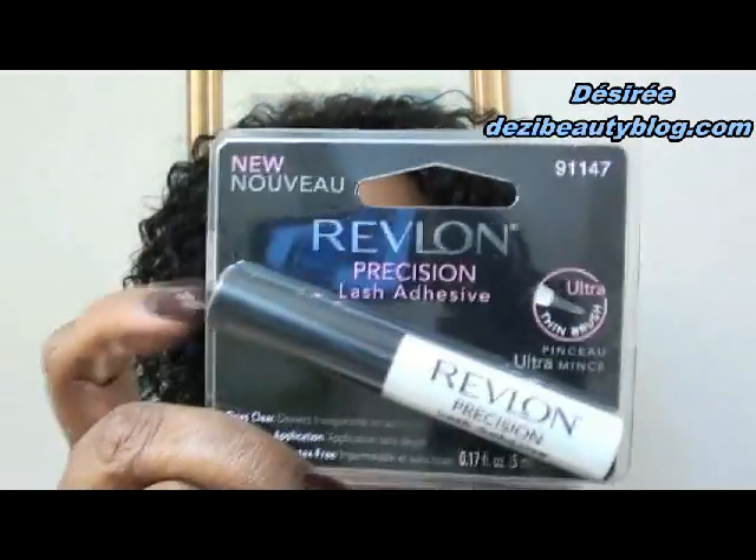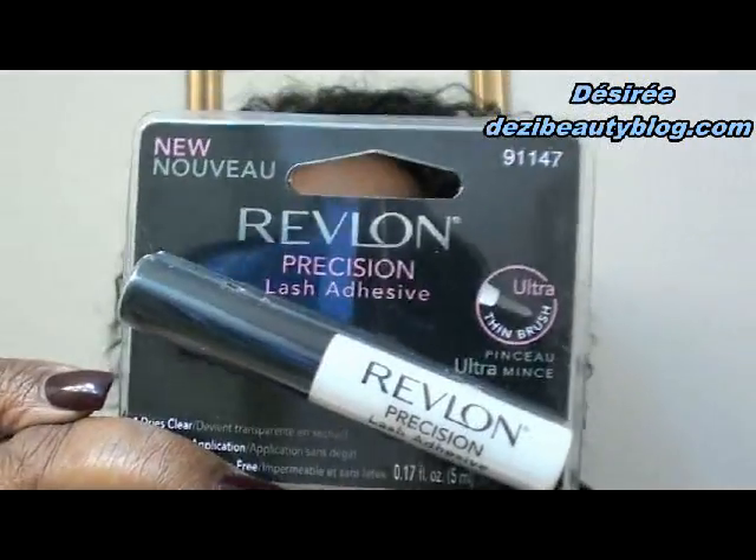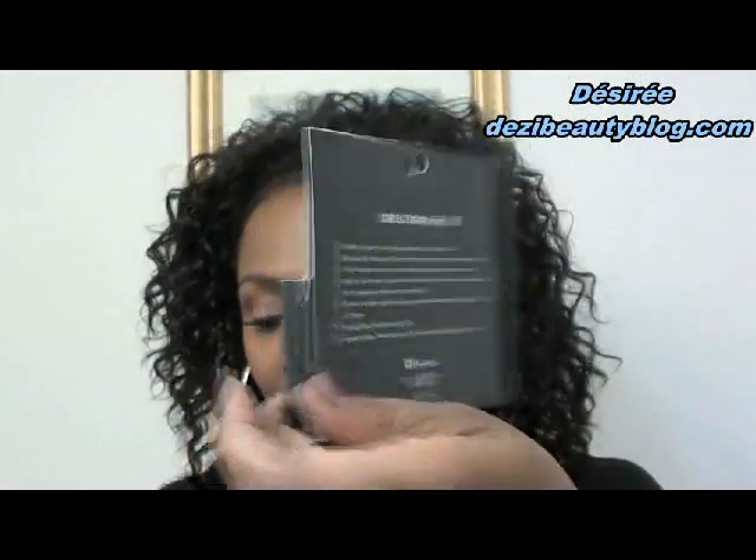The eyelash adhesive I'm going to use is by Revlon Precision, and this is it right here in the tube. Each one of these packages comes with directions. Your eyelashes come with directions to use, and so does your false eyelash glue.